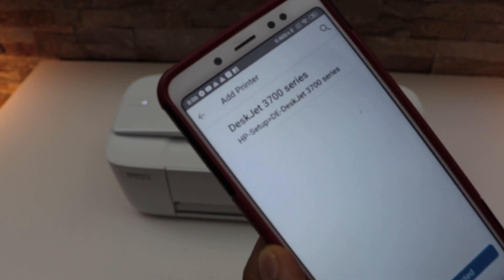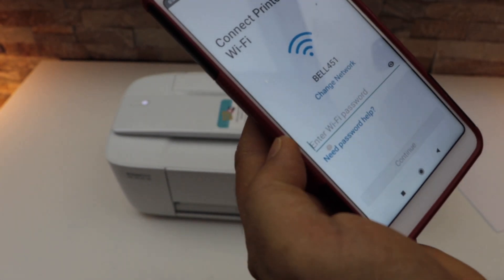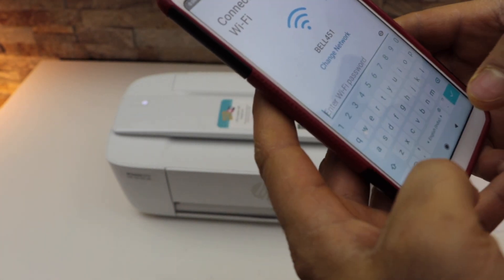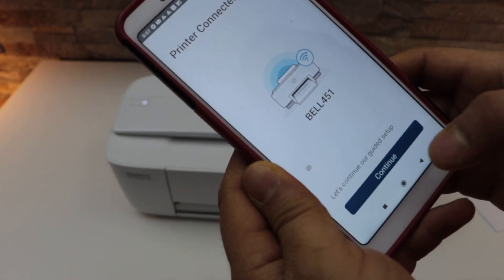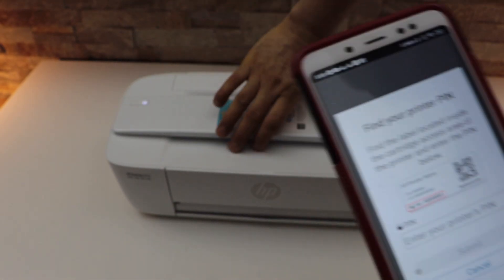Select HP Deskjet 3700 series. It will display the name of your Wi-Fi network. Enter your Wi-Fi password and click continue. The printer is connected to the Wi-Fi. Click continue — it will ask you to enter the PIN of your printer.